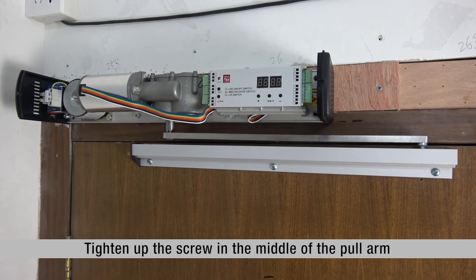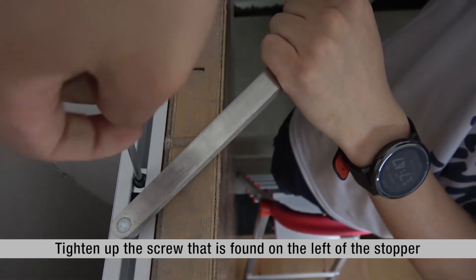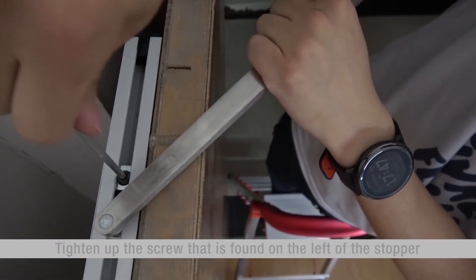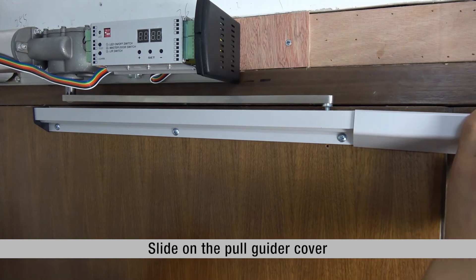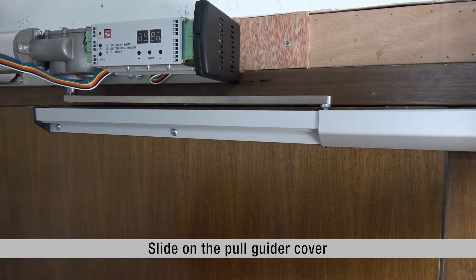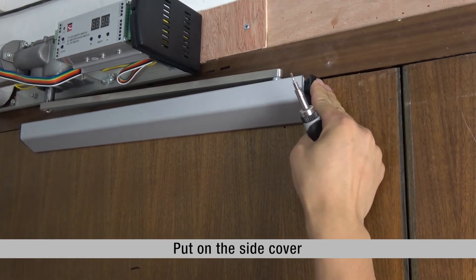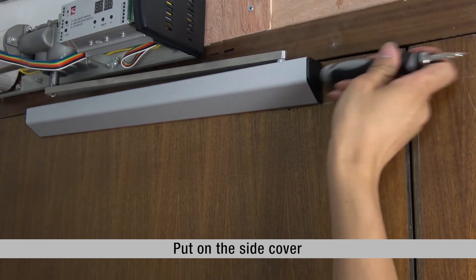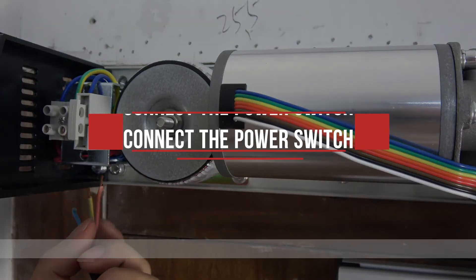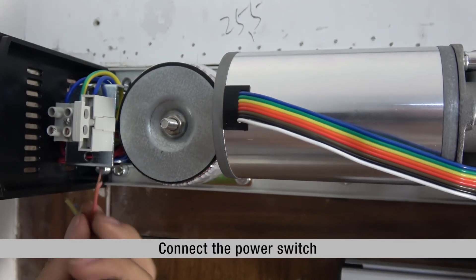5. Tighten up the screw in the middle of the pole arm. 6. Tighten up the screw that is found on the left of the stopper. 7. Slide on the pole guider cover. 8. Put on the side cover. 9. Connect the power switch.